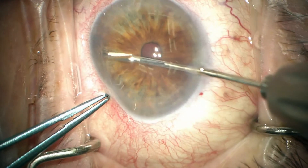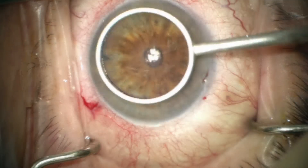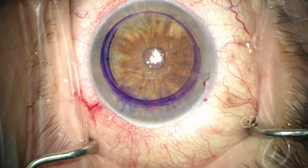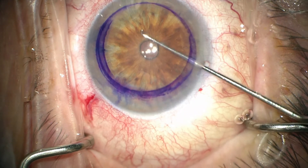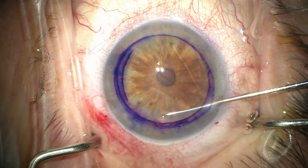The eye is prepared in a standard fashion by making two paracentesis ports and filling that with Healon, and then an inferior peripheral iridectomy is cut with the duet scissors. The eye is measured and marked using an 8 mm marking ring, and then Descemet's membrane is scored with the NIC-PIC and then removed.